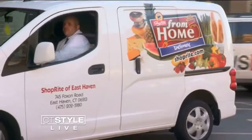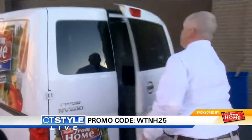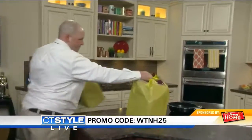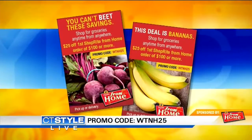Chef, thanks for coming here. By the way, if you need some of these ingredients — some squash, whatever it may be — head on over to our good friends at ShopRite. When you're cooking at home, keep it simple and have your groceries delivered with ShopRite from Home. Use promo code WTNH25 to save $25 on your first purchase of $100 or more. For all the details, go to the CT Style page at WTNH.com.